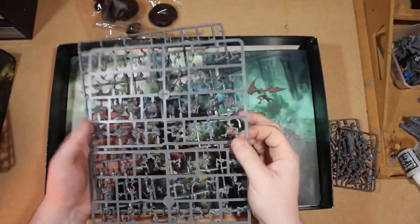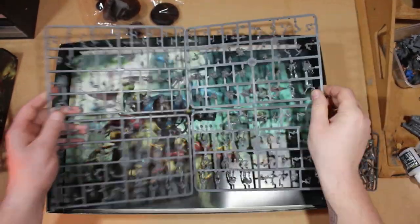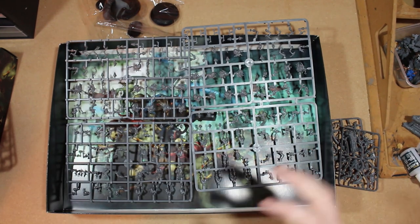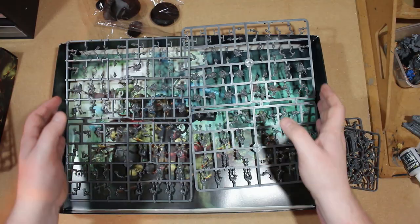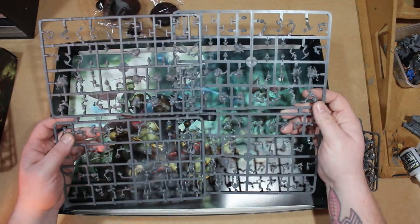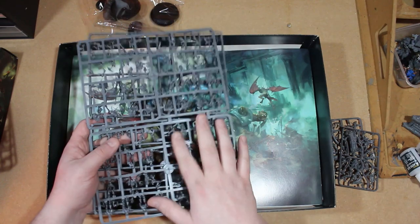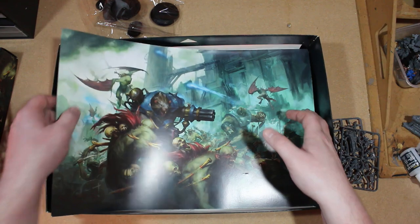And then of course you have your Crypt Ghouls, which I love. These are the type of models where you just change the heads - put Skaven heads on them, put human heads on them - and it works. Everything just works with these guys. You can trim some parts off if you really want, but I'm delighted I have 20 more of these because I can definitely get some conversions done.